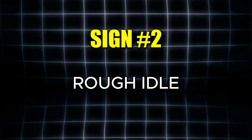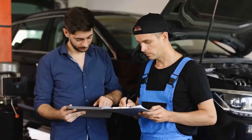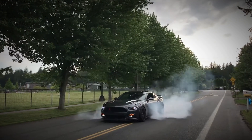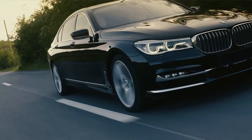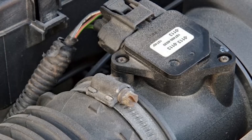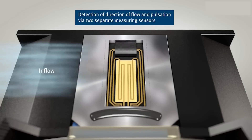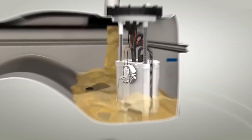The second common symptom is a rough idle. Just like with misfires, an inaccurate air-fuel mixture will affect how smoothly your car runs, especially at idle. At low speeds or when you're stopped, the engine needs a bit more fuel to keep running steadily. But if the MAF sensor incorrectly signals that airflow is too low, the computer responds by reducing the amount of fuel delivered, leaving the engine struggling with a rough, uneven idle.